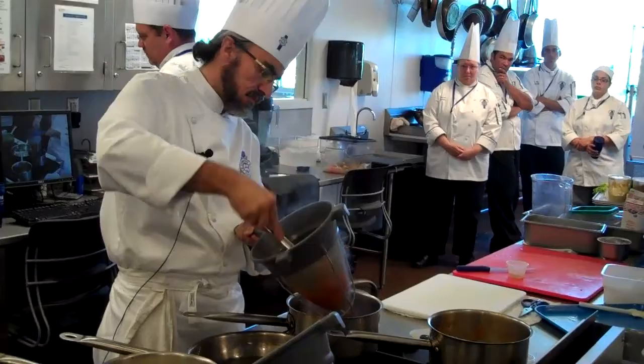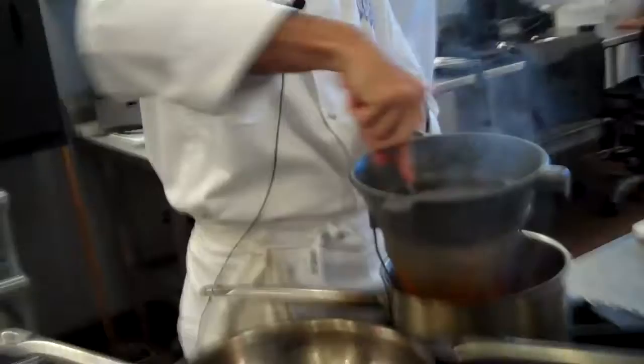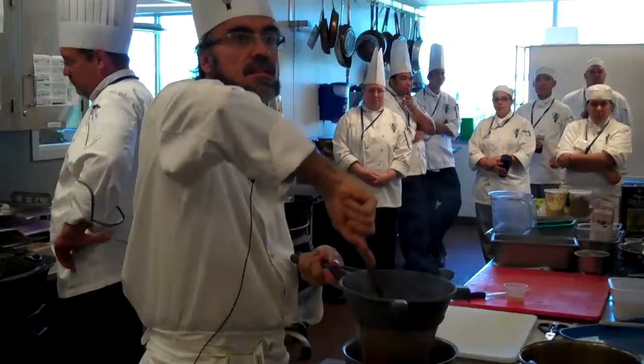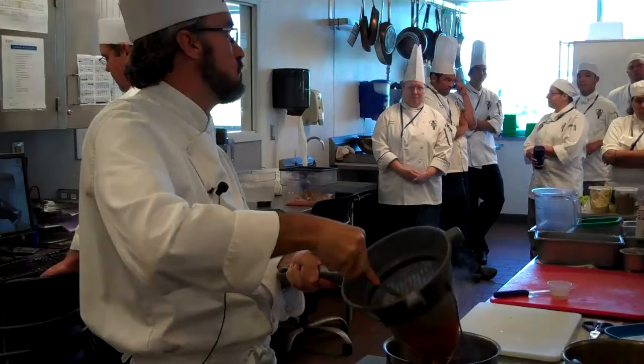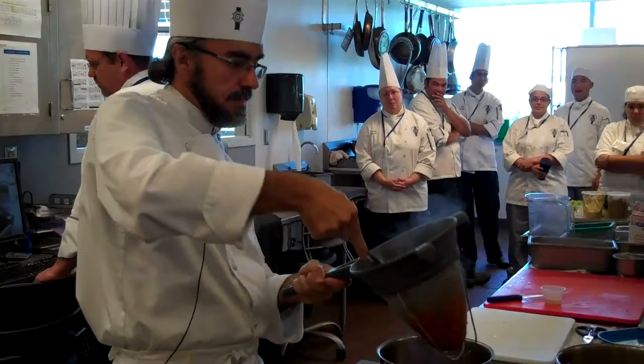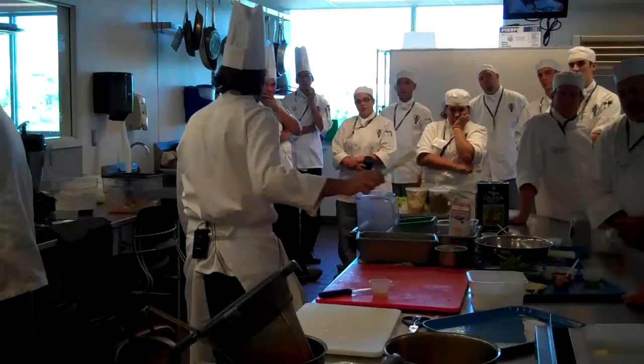Do you want to use a blender? No. Why not? Do you want to use a blender and after that pass through the chinois? The blender turns very fast — you incorporate air into it, and the tomato sauce will be pink instead of red. Every time you have colors, you really have to be careful with the blender. If you can control the speed, sometimes it's still okay. But the inside should be dry, and that's why you don't want skin in your tomatoes if you don't pass the chinois.